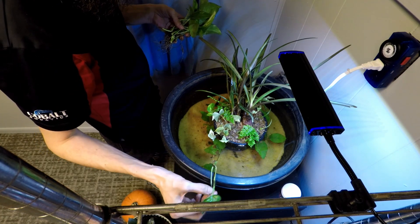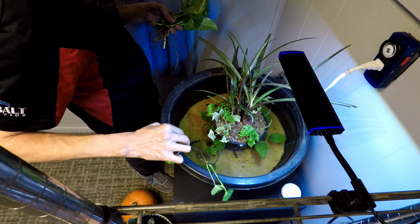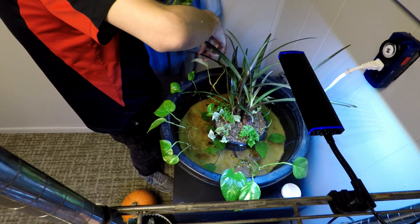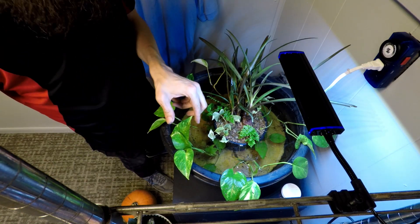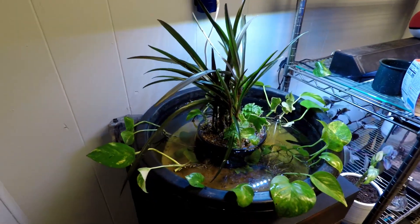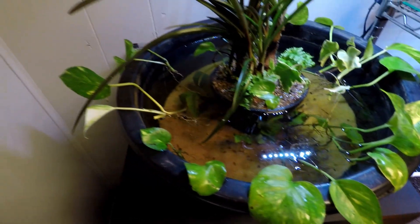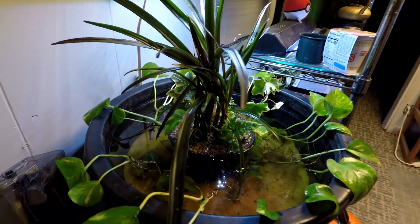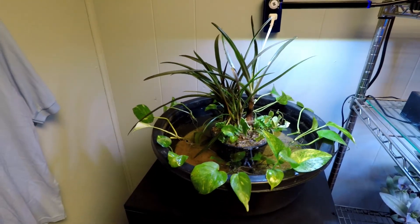Now it's time for the pothos. I'll tell you one thing for sure — the Betta is loving this. And there we have it, ladies and gentlemen: my micro pond with a super happy Betta hanging out in there. He is loving this upgrade. Got a lot more to hang out in and check out. It looks like I forgot one plant.